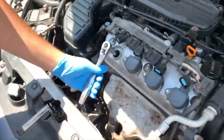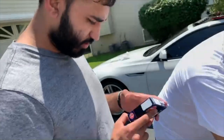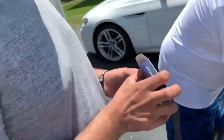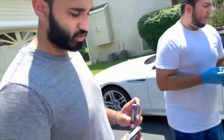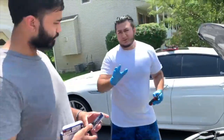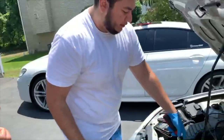Here are the new plugs — NGK Iridium spark plugs. These are about $25 on Amazon; we'll put the link in the description. They came in really fast, especially with Prime — next day delivery. NGK's a great company, they're amazing. I even use them on my other car. You can never go wrong with NGK.